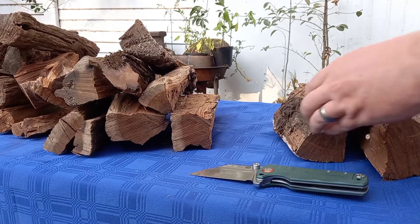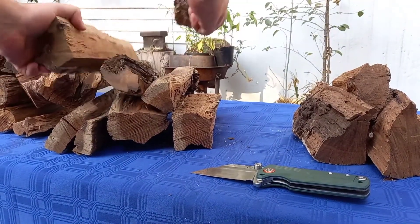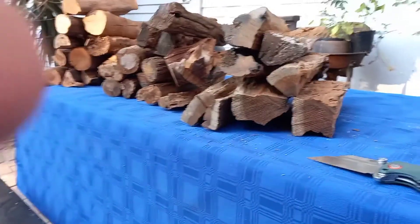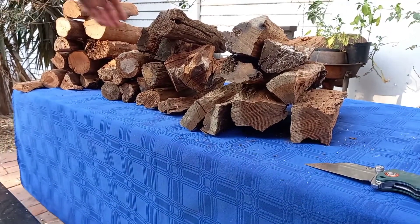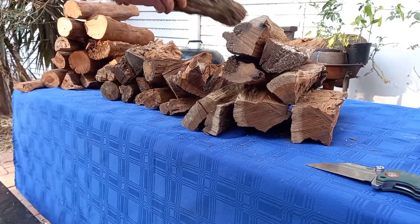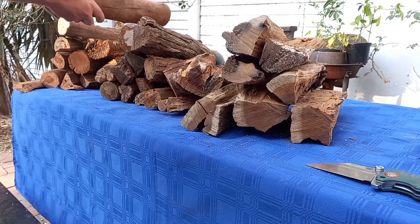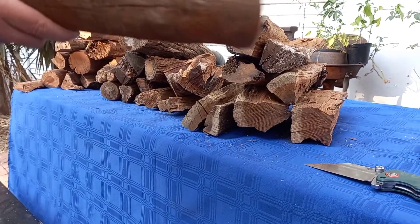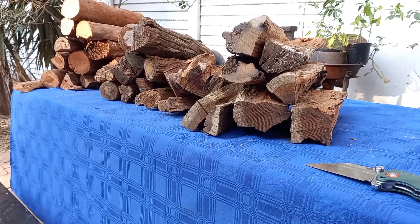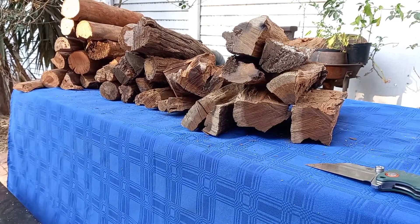Over here we have a bit of leftover harde kool, over here we have some mupani, which is a fantastic brai wood. And over here we have something nice — rooibos. Can you hear that sound? This stuff is super dense. And then over here we have a new treat — knoppies — some of the toughest, hardest and densest wood I have ever used.